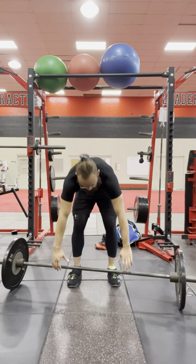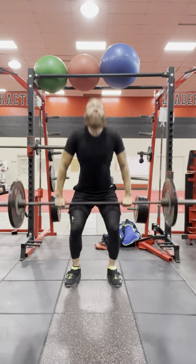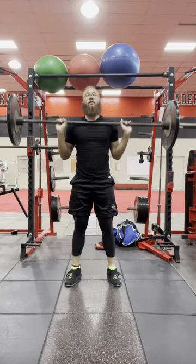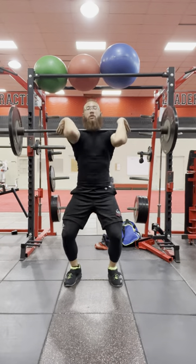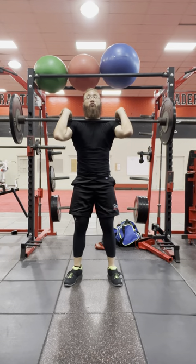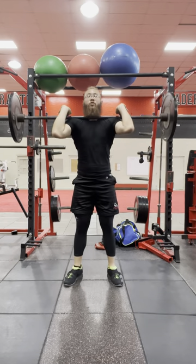This is what it would look like. That's one power clean. That's the second power clean. Now I'm going to go straight into two front squats. One, two.